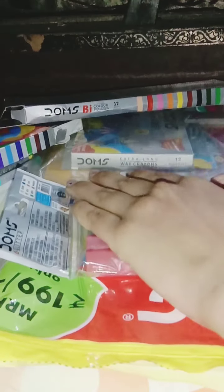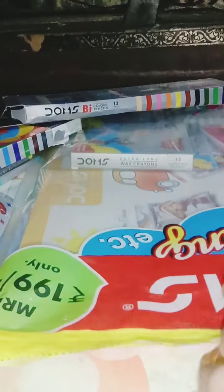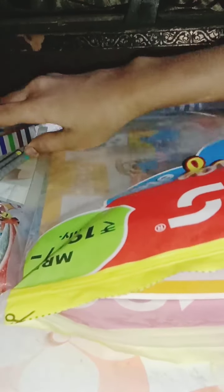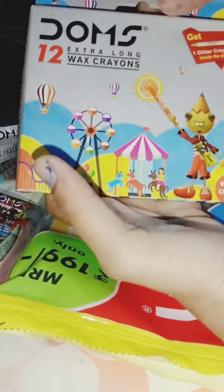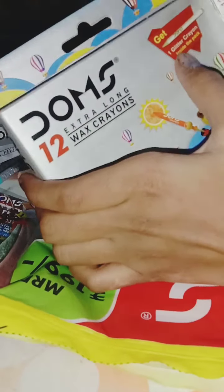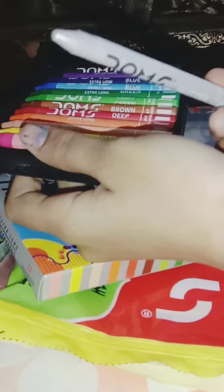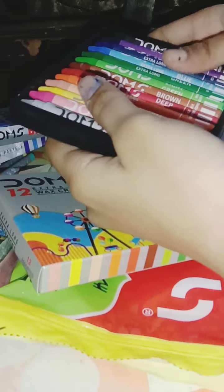This is an included paid promotion from Doms. Okay, now it's time for the most awaited — the crayons! They are extra long — amazing, cool! We'll get a glitter crayon inside this package. Yes — I've got one silver crayon! I love this color, so beautiful.